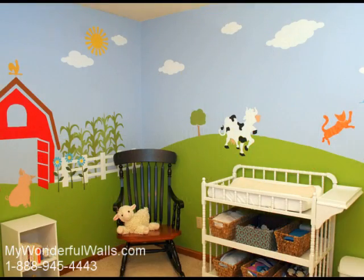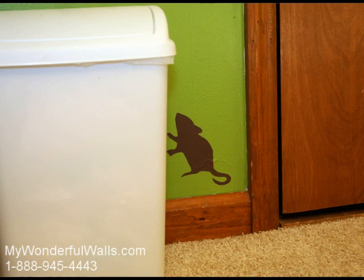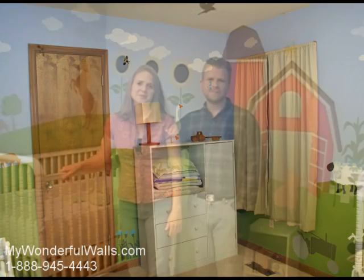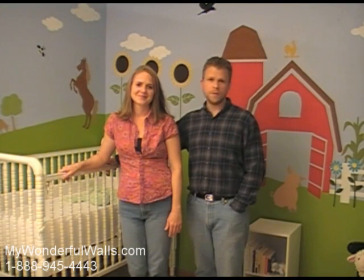We have completely transformed this room in a single weekend. Now that you've seen how fun and easy it is to decorate a baby nursery with the Friendly Farm Stencil Kit from MyWonderfulWalls.com, we hope you're inspired to paint your own. And remember, at MyWonderfulWalls.com, we make it easy for your walls to be wonderful.